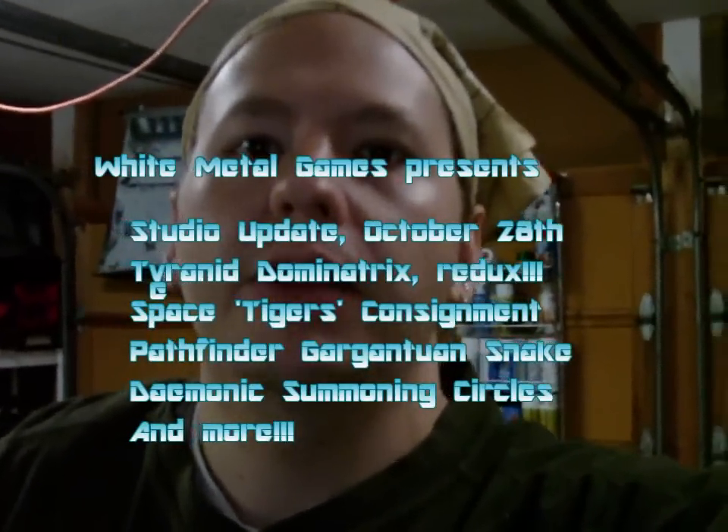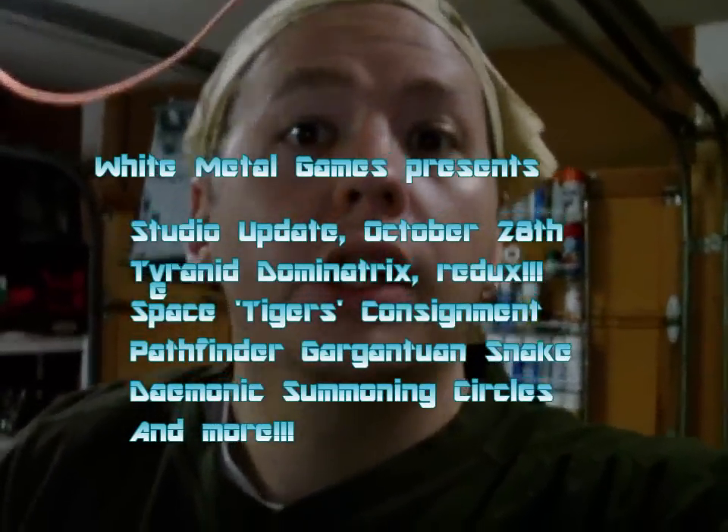Hey guys, it's Caleb with What No Games. It's Friday and I haven't done a video last week. I meant to do a video and I just forgot, so I figured I'd do a little catch-up this week. Let's dive right in and show you what I've been working on throughout the workshop.